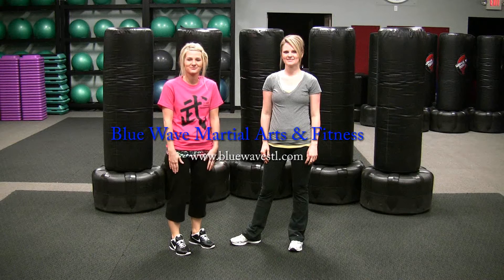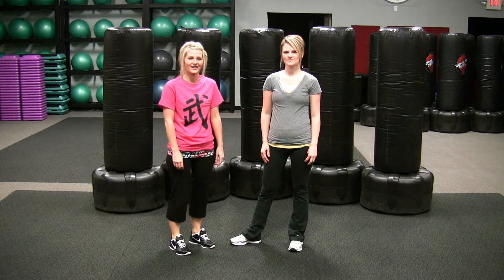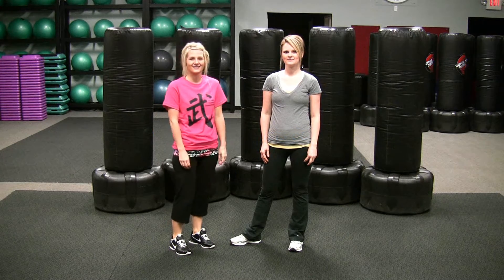Hi, this is Blue Wave Martial Arts and Fitness with Jenna and Shannon demonstrating a partner ab exercise called partner leg throw downs.